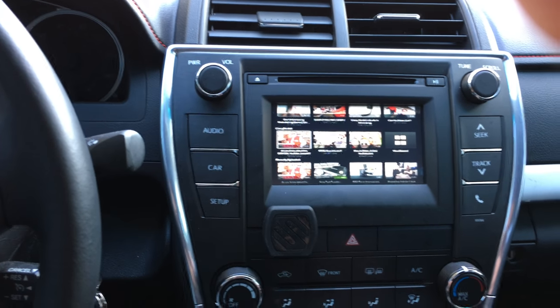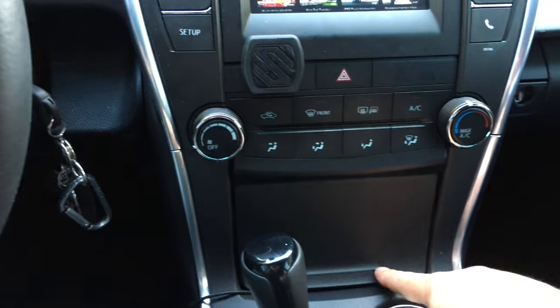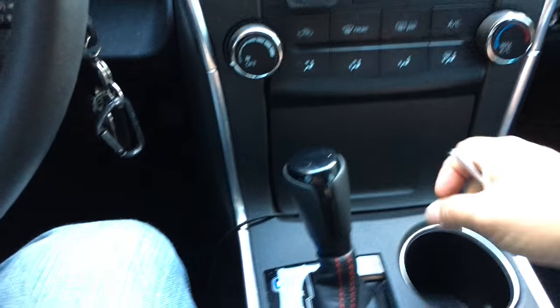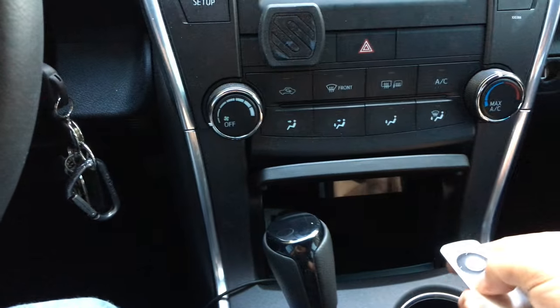With the Apple TV you do have to have this door down here open to get the IR signal out, because it won't work through the closed door. But I like it like that — it's nice and clean.